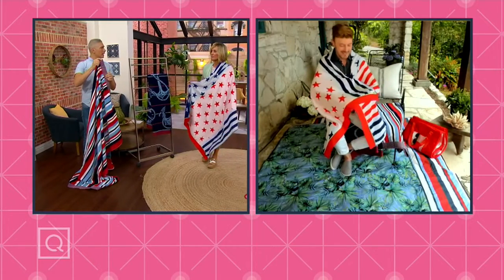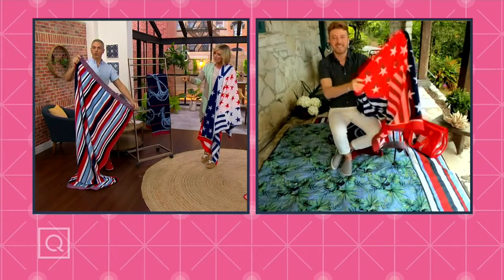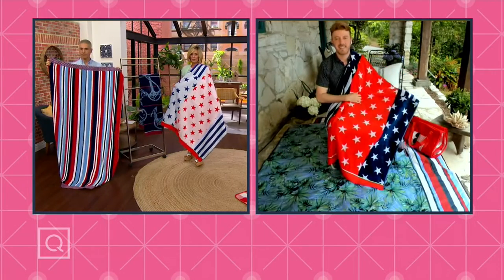They are so oversized. What an amazing taping at the end — look at the binding. It's gorgeous. These are so, so well done. That's the Americana stripe. This is my favorite. This is the boat anchor. And then this is the flag stripe.